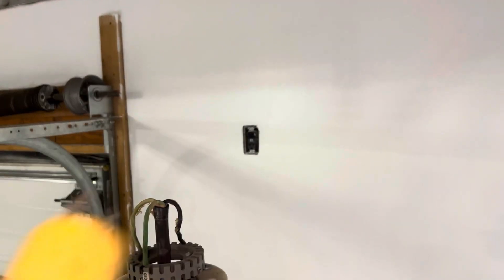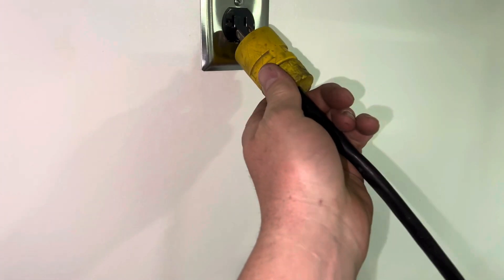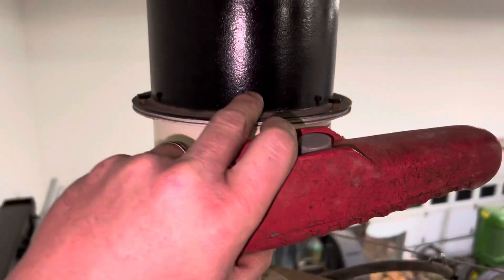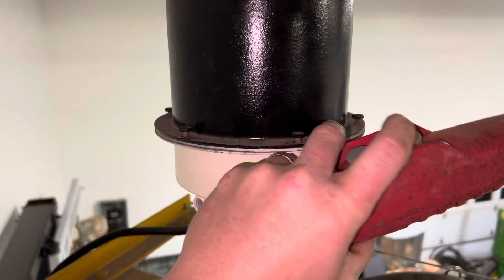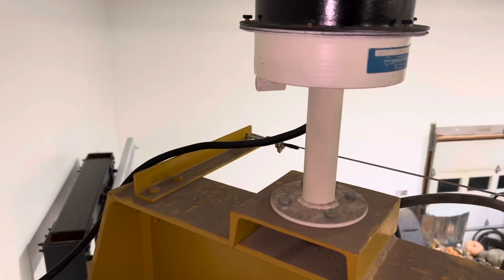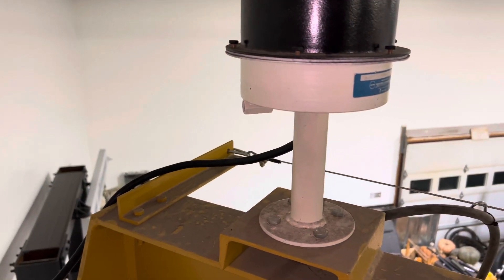Put her in, got that cover on, and that's how that looks. Get her plugged in — let's see if she works. There she goes! I still have to get the ready rod yet. What I'm gonna do is mount it to the wall over here so it stays still, mount the wire up on it, and we should be in business.